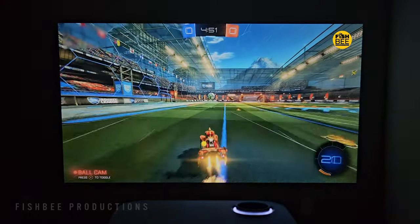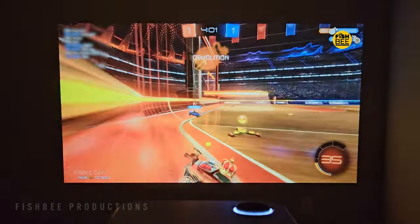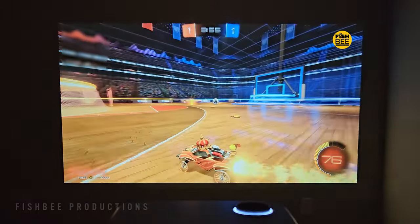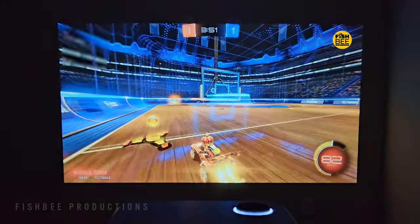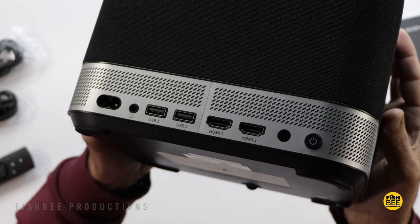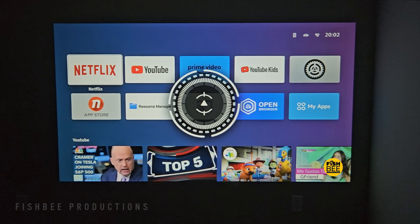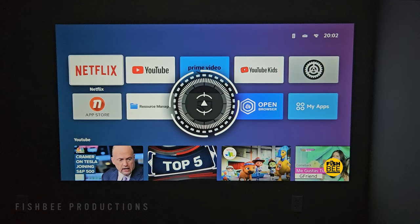One thing to keep in mind: this is mainly a 1080p projector. I could get it to do 4K resolution with my Chromecast with Google TV, but it won't allow 4K on my Xbox Series X — only 1080p. I sort of expected that for a projector in this category. It also doesn't have an audio/video jack for older devices, which isn't a huge deal in my opinion, but worth pointing out.